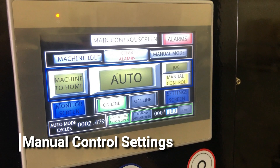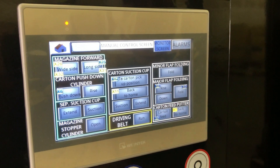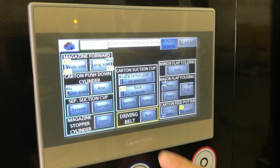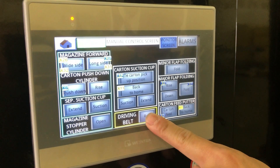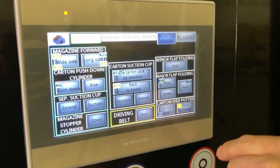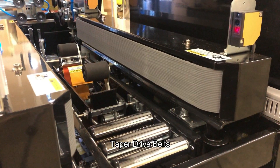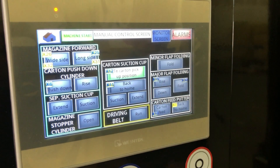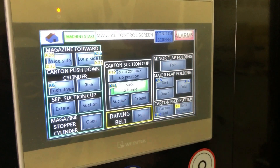You'll be able to control each individual step manually. Go to the manual control, push start, and make sure the green is lit. For example, if you want to make the belts run, you can turn them on and off individually. If you want to control the arm, you can turn it on and off as well.